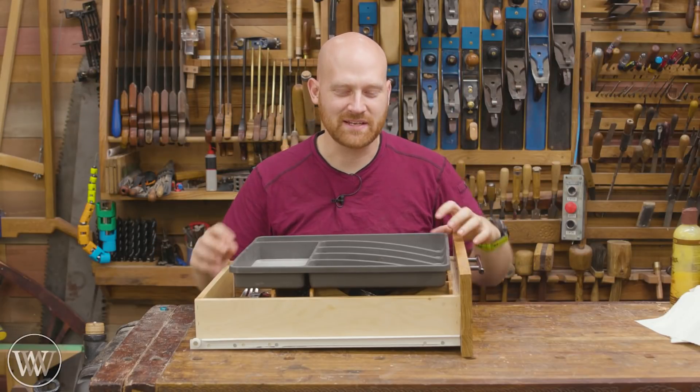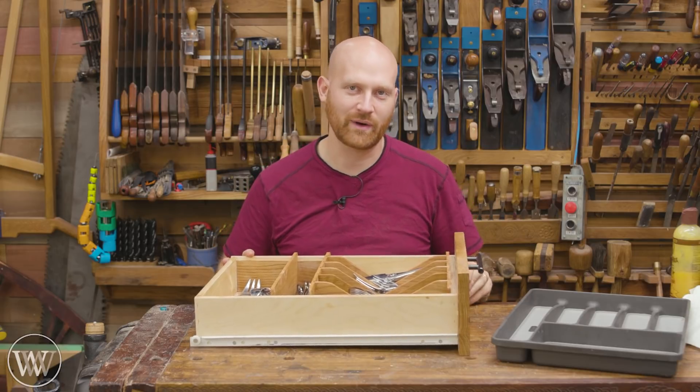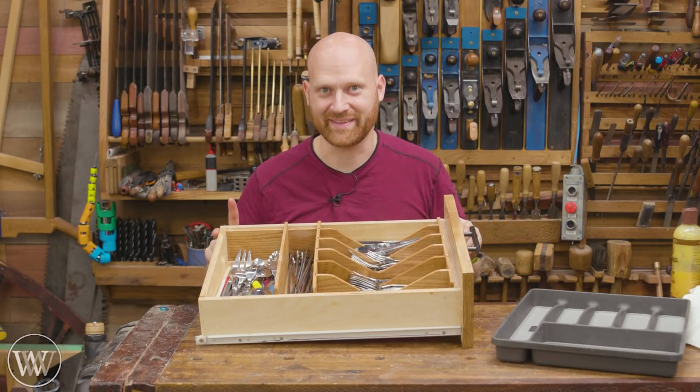Hey y'all, I'm James Wright and welcome to the shop. Today we are making a silverware organizer specifically fit for my silverware in my drawer. So let's dive in and have a little bit of fun with this one.